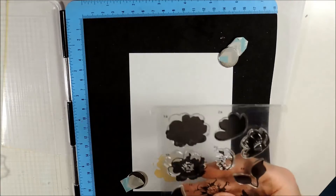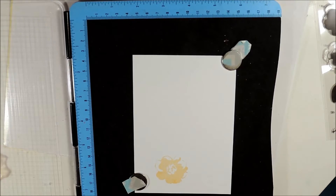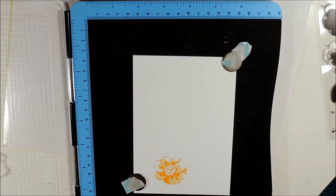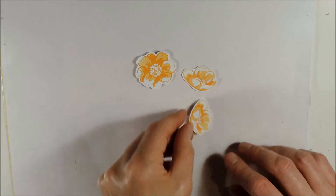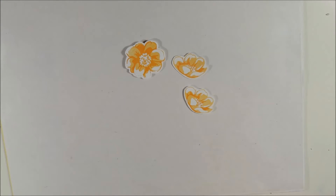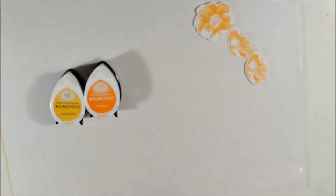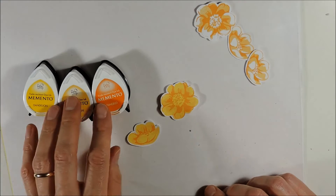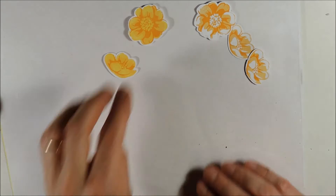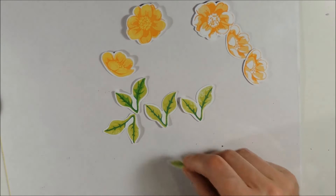For my third card I will be using this stem set. I have already stamped the second layer using Cantaloupe, and now I am stamping the third layer using Tangelo. Here you can see how it looks when you only use two colors on the second and third layer stamps. Here are the two flower images stamped in two colors — Cantaloupe and Tangelo — and also the two images stamped in three colors using Memento Dandelion, Cantaloupe and Tangelo. The leaf images I have used Pear Tarte, Cottage Ivy and an inexpensive marker.